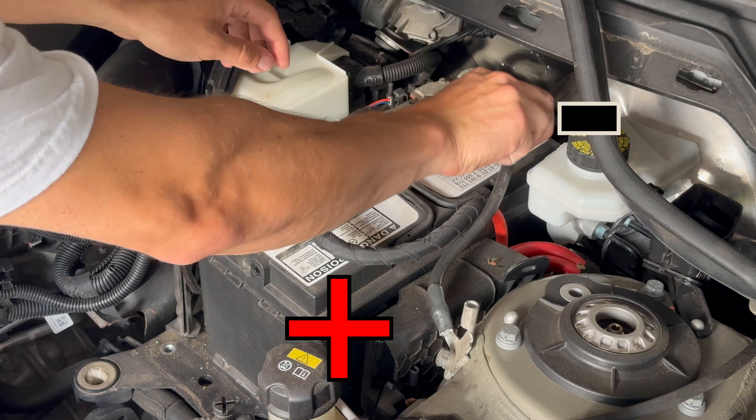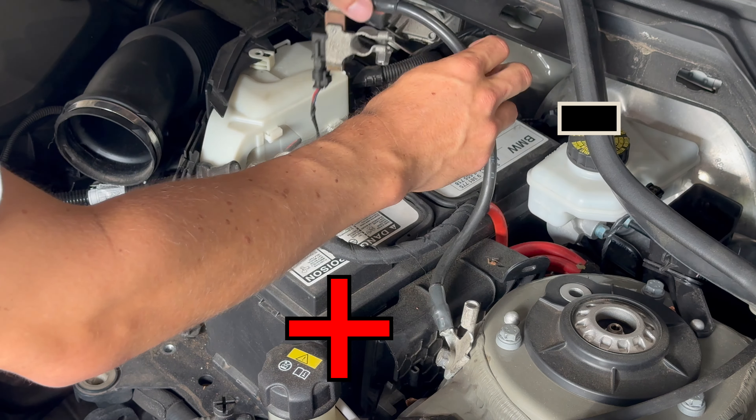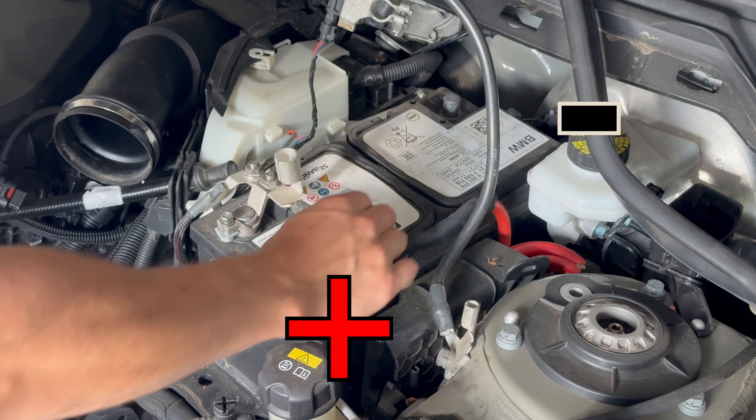Always loosen and remove the negative terminal first, then remove the positive one.